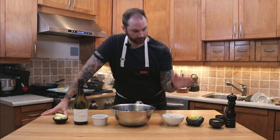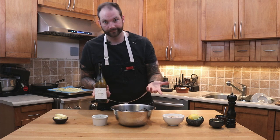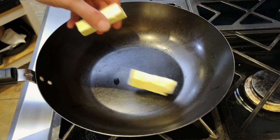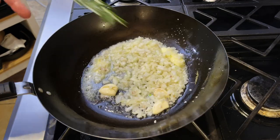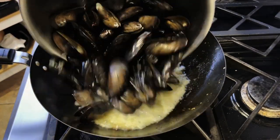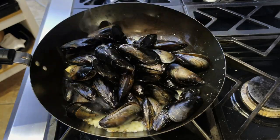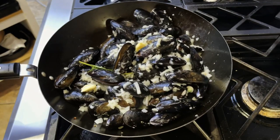Now that we have all our products — garnish, mussels, some butter, and some wine — we're gonna start cooking. We're gonna start by adding the butter into the wok, then add the garnish and sweat it out. Add a bit of rosemary, season those onions, and then add the mussels. Right away, give it a little shake and cover it, because we want to steam those mussels.